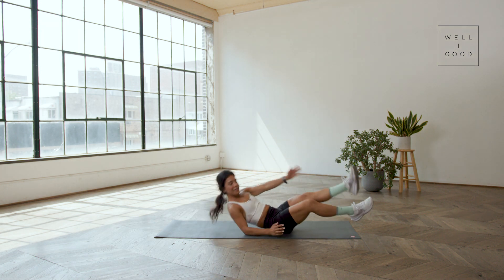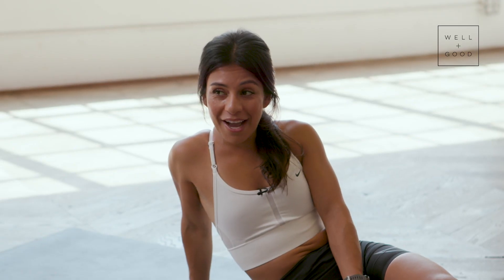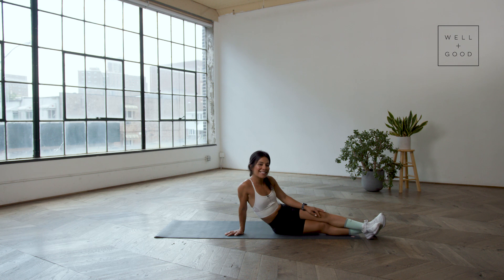I feel very, very much cooled down. If you'd like to cool it down too, subscribe to Well and Good for more videos just like this. Thanks for tuning in to Trainer of the Month Club. I'm Sasha Handel, and I'll see you later.